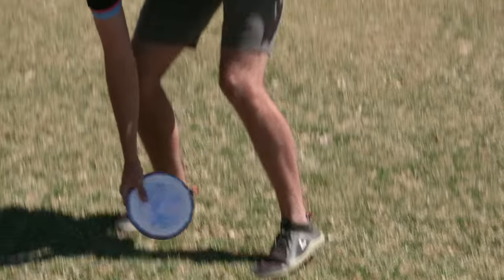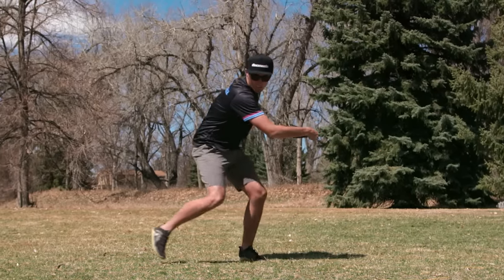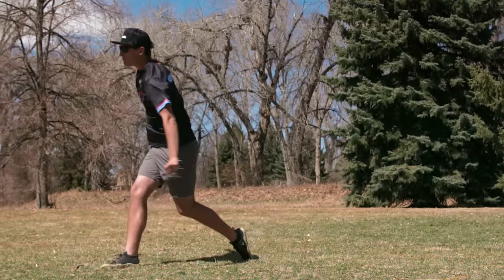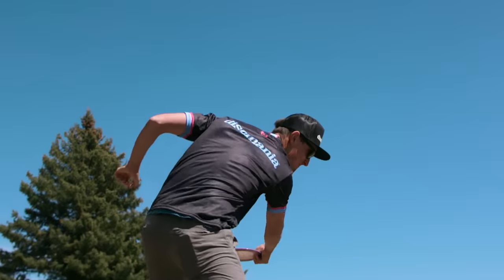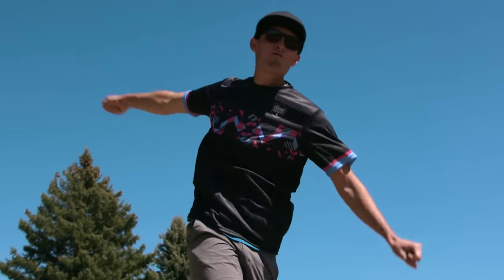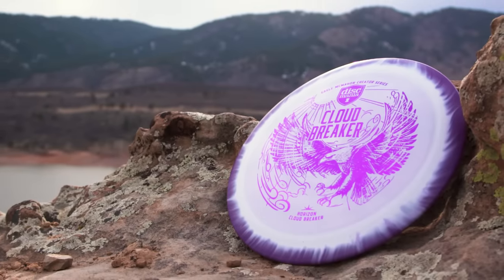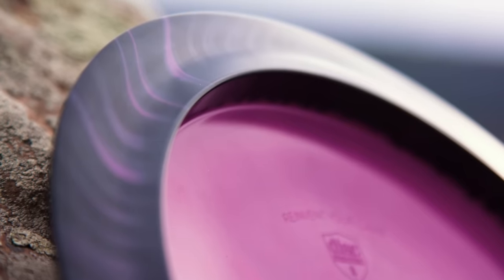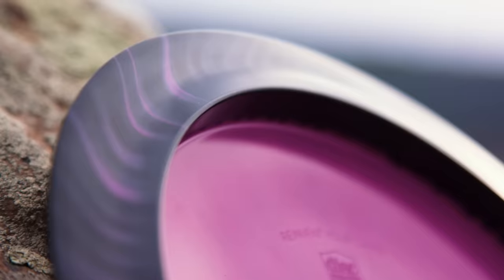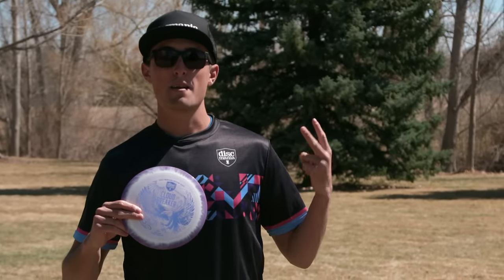All right guys, those are my tips for maximum distance. I recommend coming out to a field and trying these out rather than on the course, so you can come up with your own winning distance formula. And if you're interested in unlocking your maximum distance potential, check out the new Horizon Cloudbreaker — they're the ultimate distance driver, available on the Discmania store or at your favorite local retailer. I really appreciate the support, guys. Until next time, keep on dreaming. Peace.